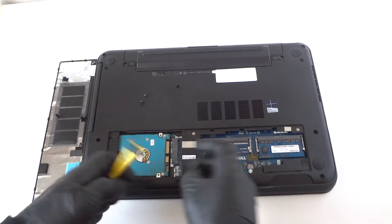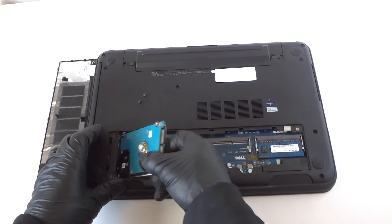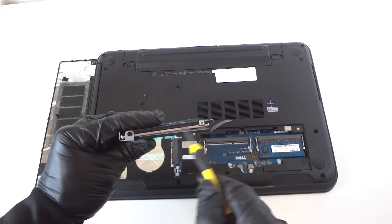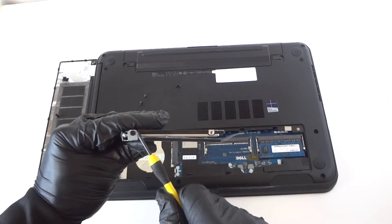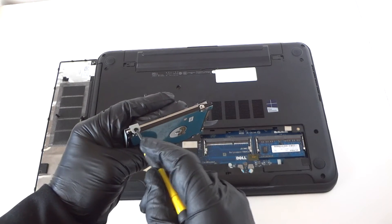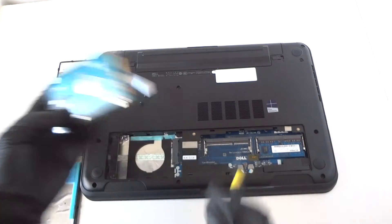Then remove it. It's got a mini caddy in here connected to the hard drive. It's a 2.5 inch. There's one screw right here and one on the other side. We're not going to reuse it, so just get that removed.